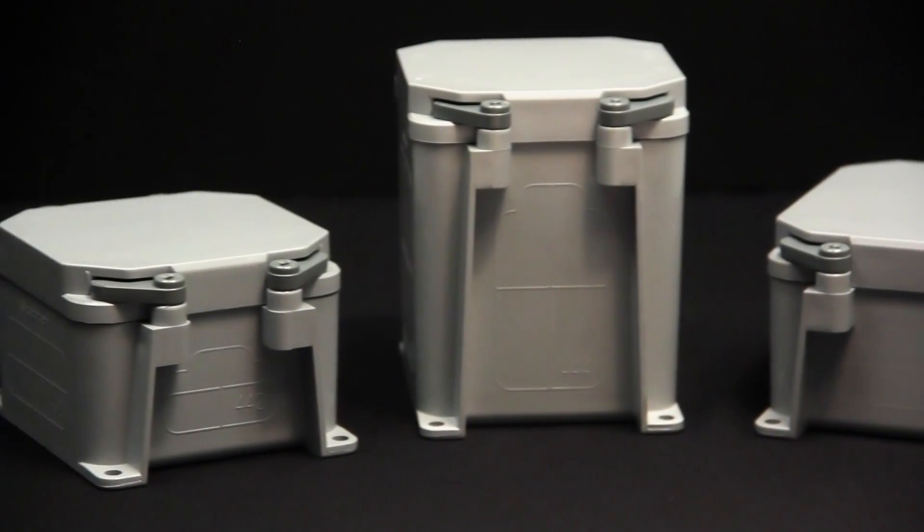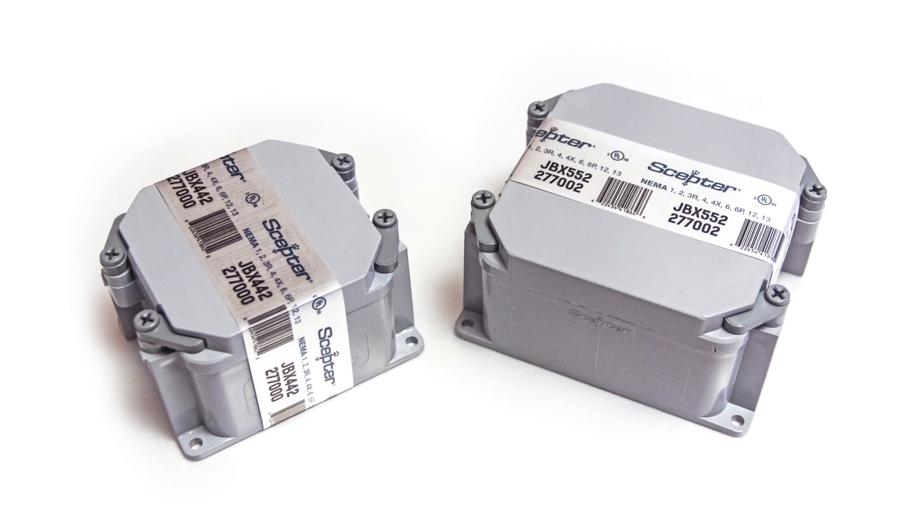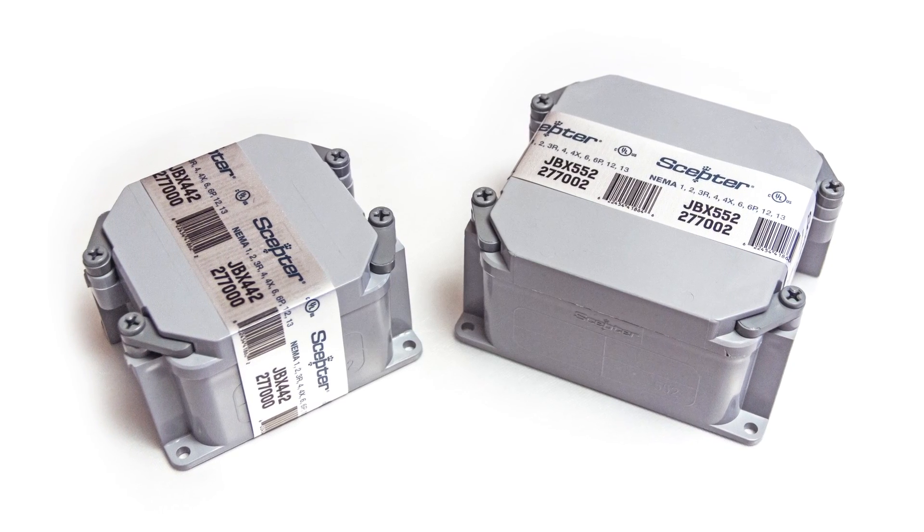We eliminated the loose parts and need for on-site assembly. We created a design to reduce installation effort and even developed a packaging method to save time. We are proud of our history of innovation and excited to present this revolutionary change in junction boxes.